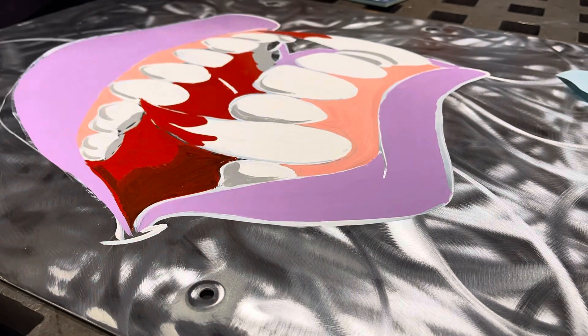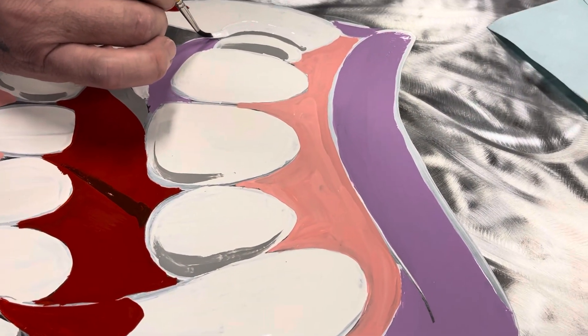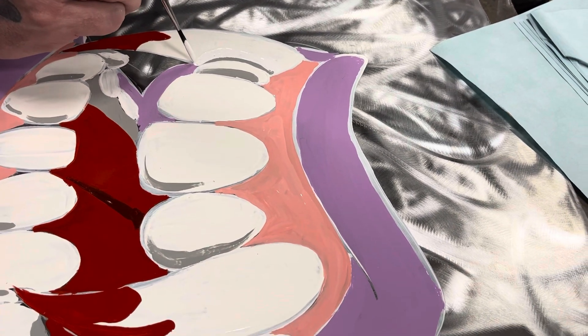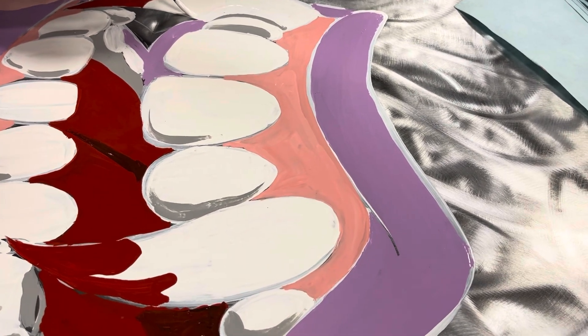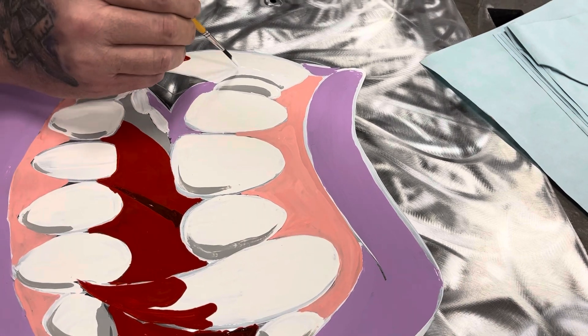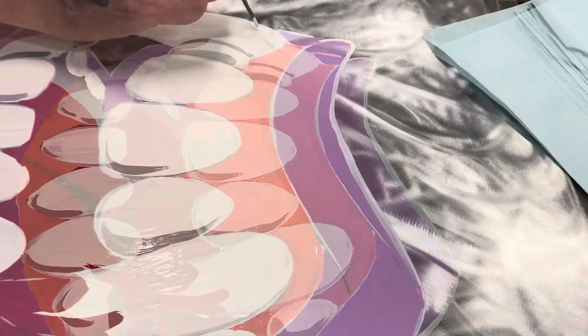Lonnie is applying some last-minute cleanup details before we enter into the pop line. Pop? Is that what you call that? Yeah, make it pop. Moving on to highlights.